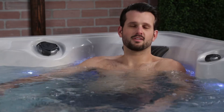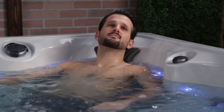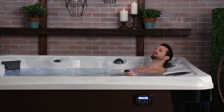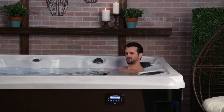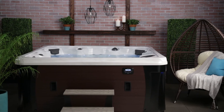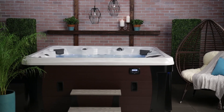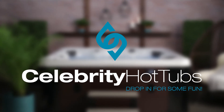Remember that line in Shawshank? That's where I want to live the rest of my life — a warm place with no memory. For Red, that was Mexico. For me, it's my Hollywood Elite hot tub every evening I can. So drop in for some fun with the Hollywood or Hollywood Elite at your Celebrity Hot Tub dealer today, and get classic carefree hot tub enjoyment for your lifestyle.